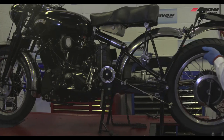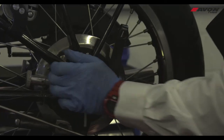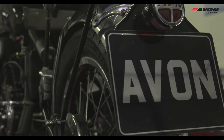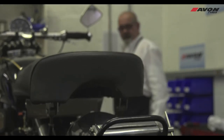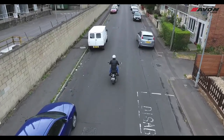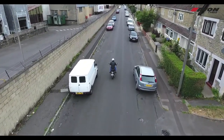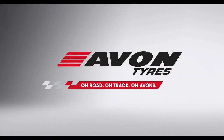The wheel is then refitted onto the bike following the manufacturer's instructions. Avon would recommend an initial steady ride for the first 50 miles and to check the pressure after a few hours. This helps the tyre to develop its full friction capability and the tyre carcass to stabilise.